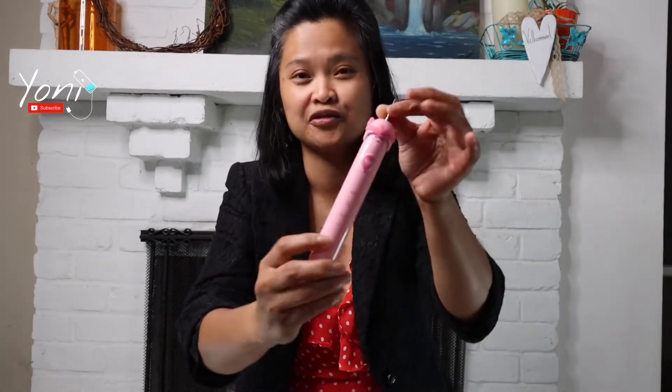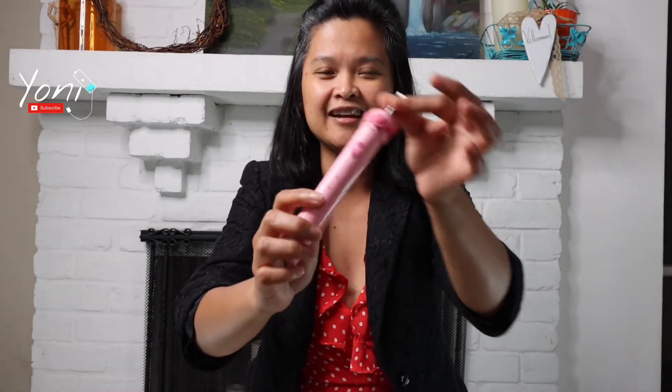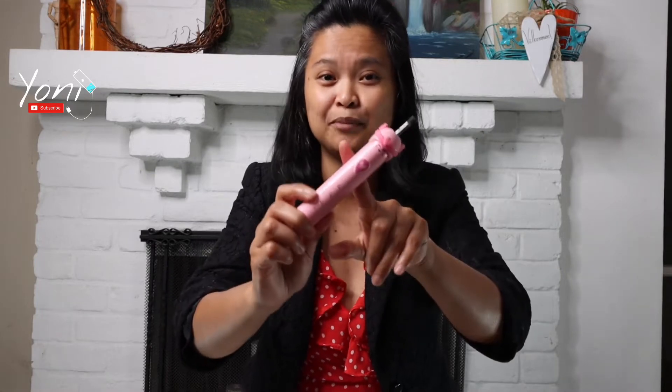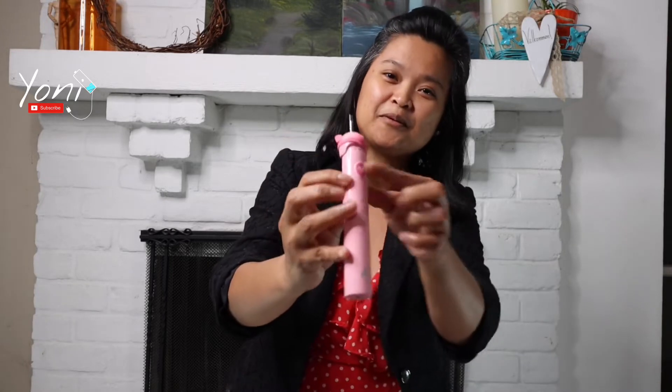So if this is your first time introducing an electric toothbrush to your kid, they're going to like this one. This comes with a pink and a blue, so if you don't like pink, there's another color that is blue. This is super duper cute and I also like the power button.